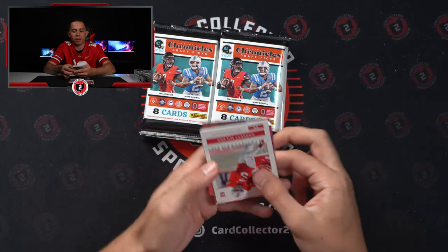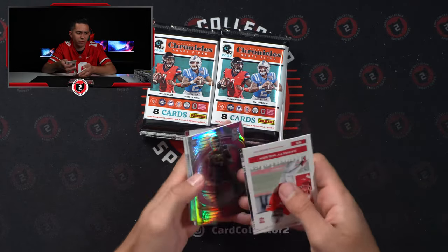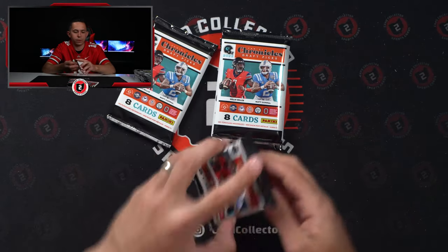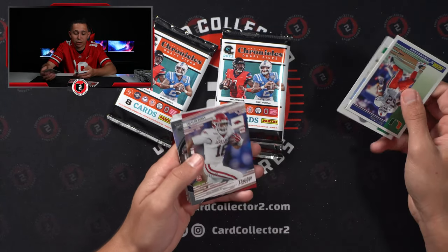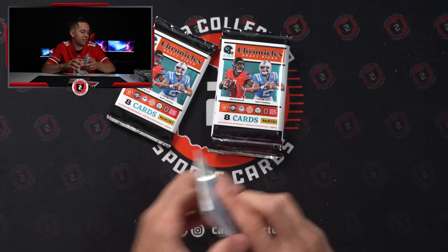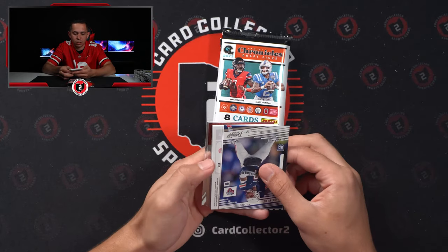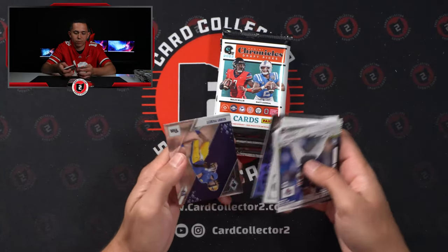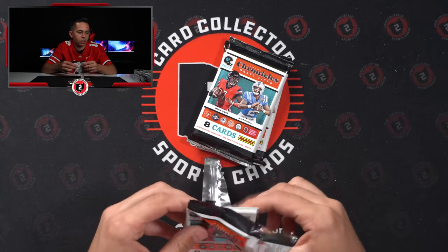Malik Willis winning by a mile at this point. Holmes. Desmond Ritter numbered out of 75 — I think that's our fourth Desmond Ritter numbered card. That Malik Willis is sick. Trelon Burks — I think that's our third Trelon Burks numbered card, not including the hits. Like I said, a lot of consistent names. Jersey — Jamison Williams, the one guy we hadn't pulled before. Kenny Pickett. We got our fair share of John Mechie and Brian Robinson.